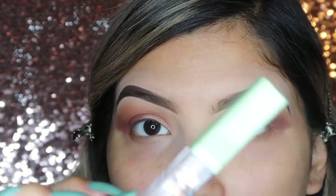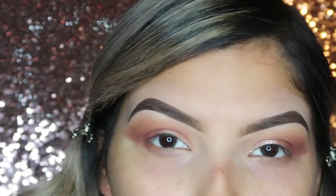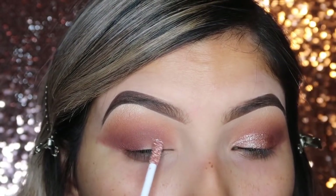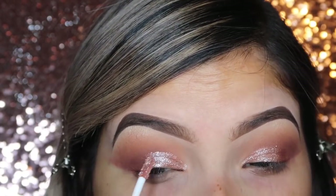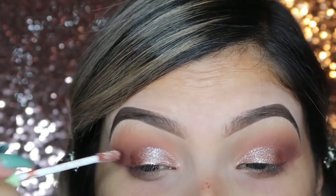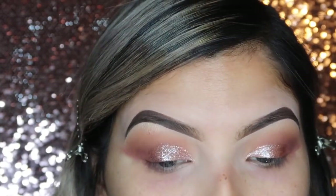Once you're done with that, I'm going to move on and take this Pixi Cosmetics Liquid Eyeshadow in the shade Rose Gold. I'm going to cut my crease with it — because it is a liquid eyeshadow, it's super easy to cut your crease. I'm only going to be going halfway, so a half cut crease. Once that is done drying, I'm going to go back in with that Mulberry shade and just blend the liquid eyeshadow in with the rest of my eye.